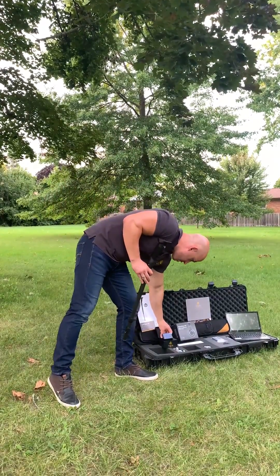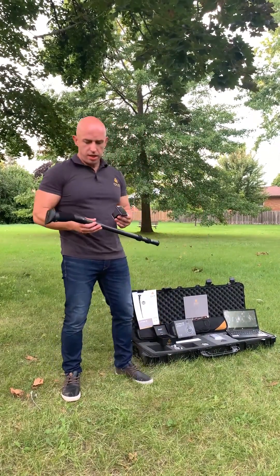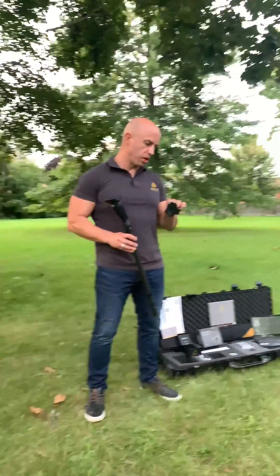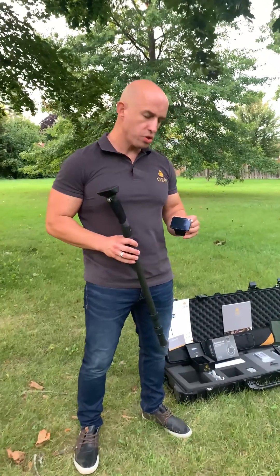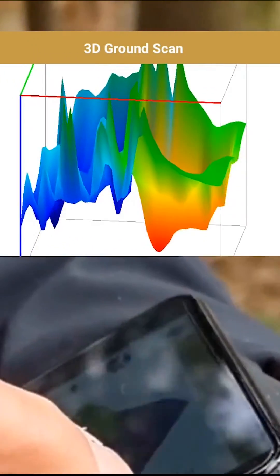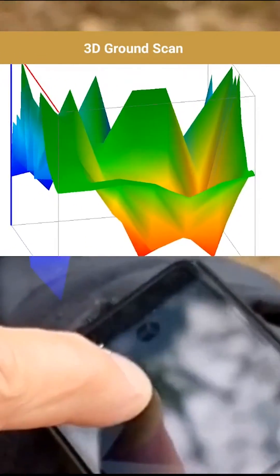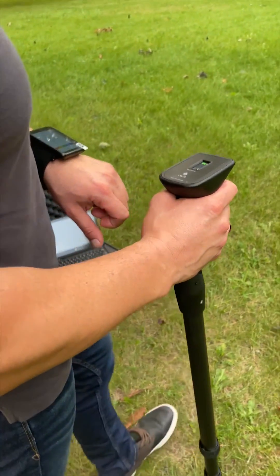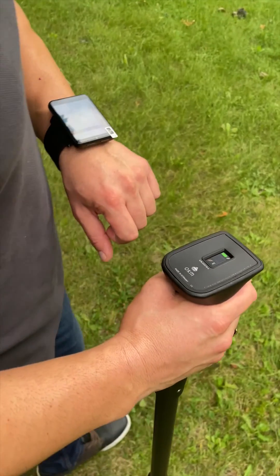The detector is basically getting all the signals and transferring them to this cool looking Android watch which you put on your hand, and basically you're getting all the information from the detector right here on the Android watch.